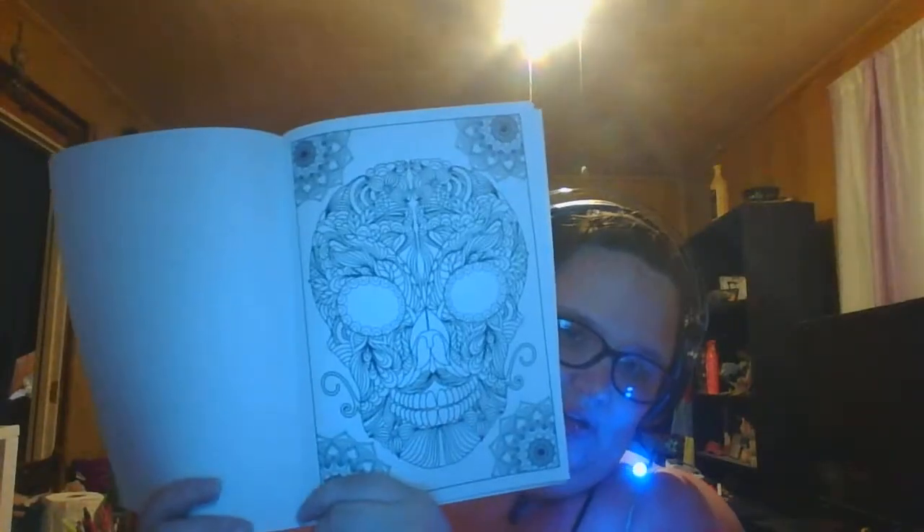I don't like really complicated ones. But it's a skull, so it's a little bit more motivation for me to color it. I never said I was normal. And then here's the part that proves I'm not normal — Moana activity book, word search. I like doing these sometimes. And it's Moana, which I just recently watched on Netflix and I love it — I keep listening to 'How Far I'll Go.'